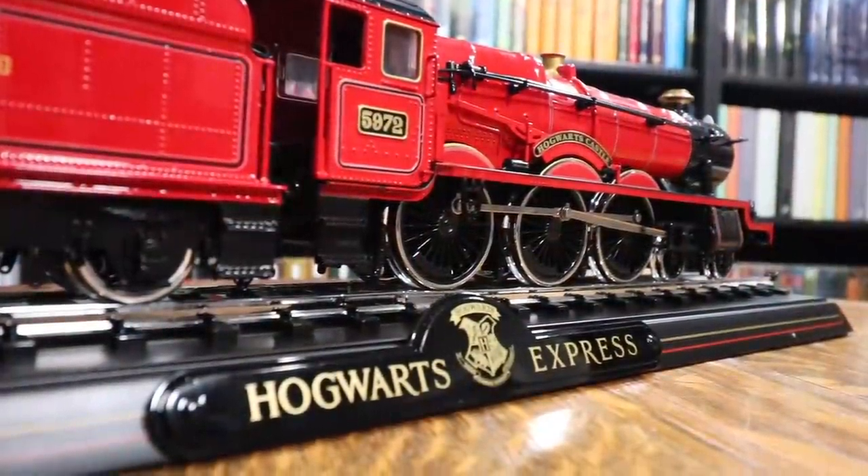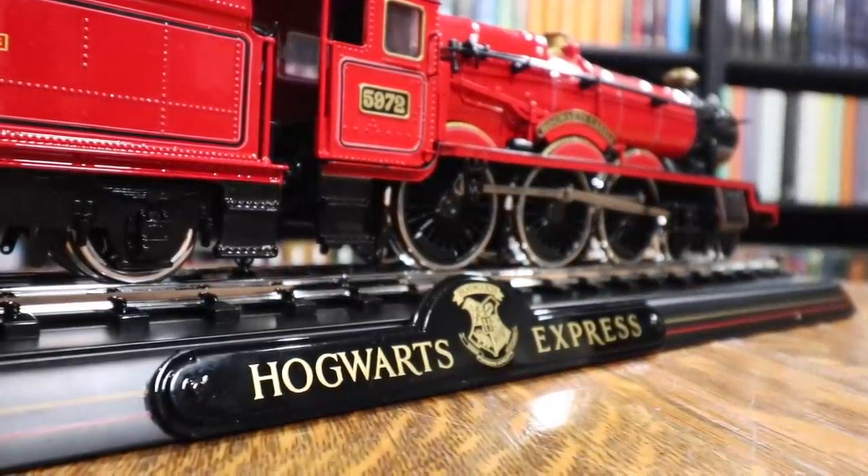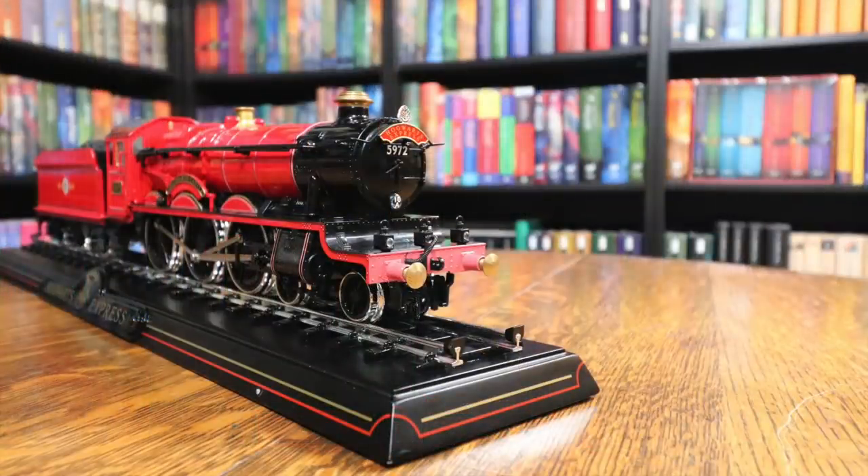What are your thoughts? Do you love it? How can you hate it — it's the Hogwarts Express and it's a beautiful detailed model. But if you don't like it, I would like to know why. If this video is something you enjoy and you'd like more content like this — Noble Collection reviews or just really cool collectible single-item reviews — let me know in the comments below. If you have any questions about Harry Potter or Harry Potter collecting, feel free to leave a comment. You can also join the Potter Collector community on Instagram at the PotterCollector or on Twitter at PotterCollector.